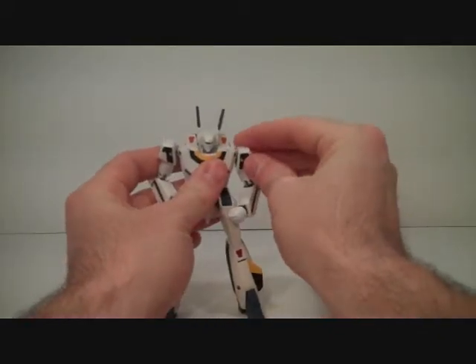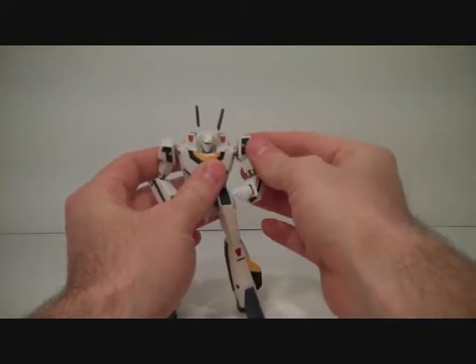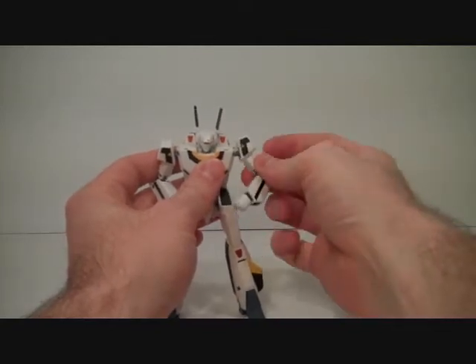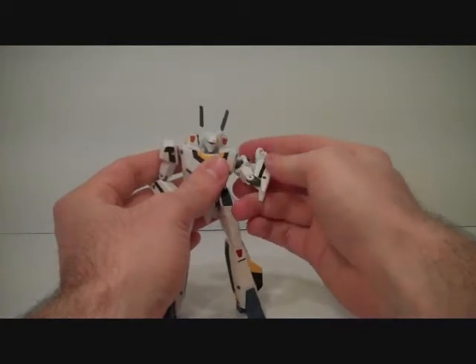We'll start with the shoulders. They can go up and down, they can camber back and forth, and they have the mobility you would need for an arm. There's a twist joint right at the bicep, and then the elbows, which come all the way up. It's a double jointed elbow.